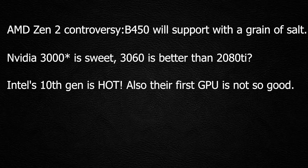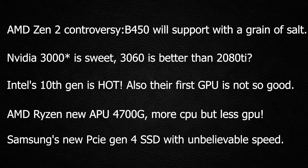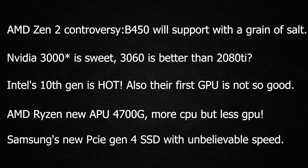We also cover Intel's 10th generation Comet Lake CPUs arriving slowly in the market, Intel's new GPU, Ryzen's new APU coming soon, and Samsung's PCIe Gen 4 SSD announcement. Let's get started.